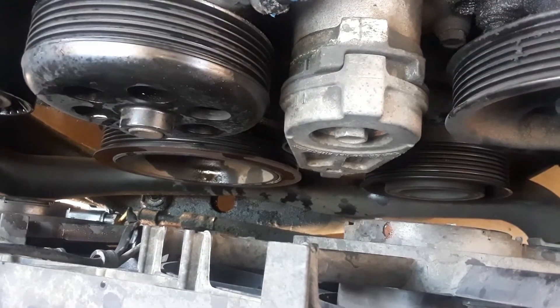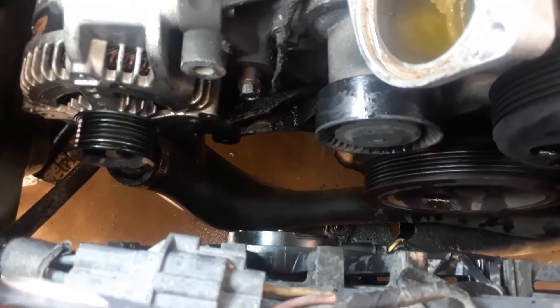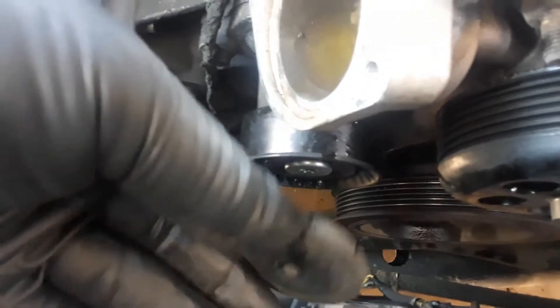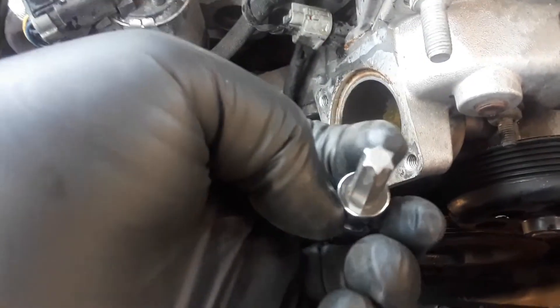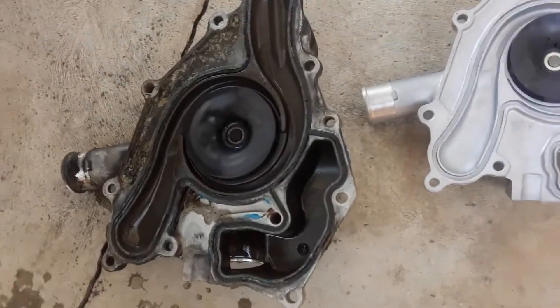I'm going to take the tensioner off with a 15 millimeter socket and also take this idler pulley off. At first I thought it was an Allen head, but I got to looking — there's a plastic cover piece. I popped it off with a screwdriver and it takes a T50 star socket. I'm going to stick that in there, hit it with my air ratchet, and spin that thing off. Okay — the old water pump is out.